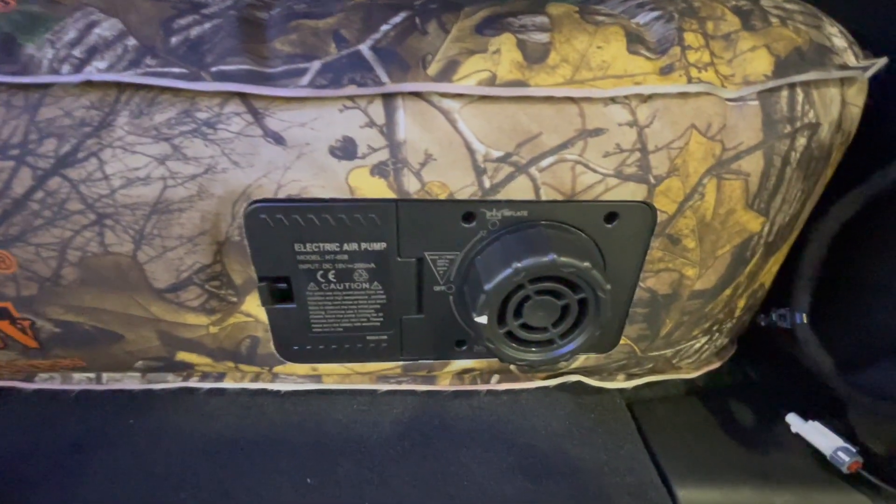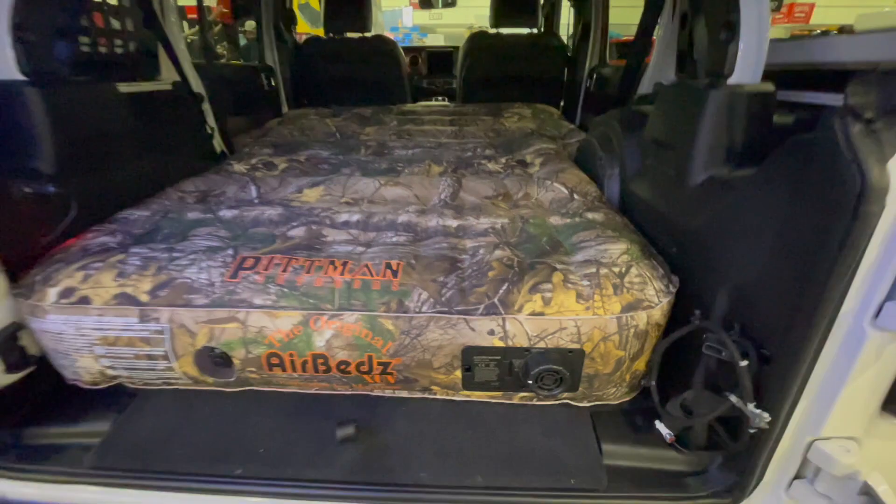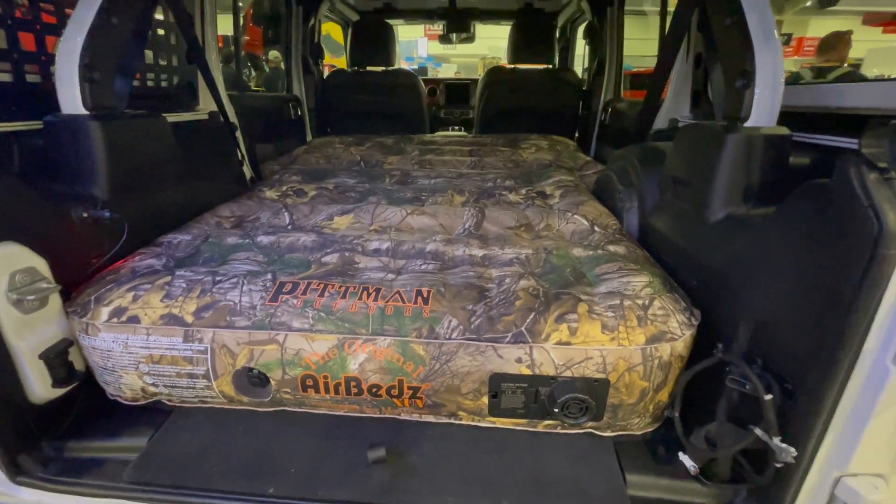This unit comes with a built-in rechargeable air pump, so no need to bring along an extra air pump or pack extra batteries or gear.